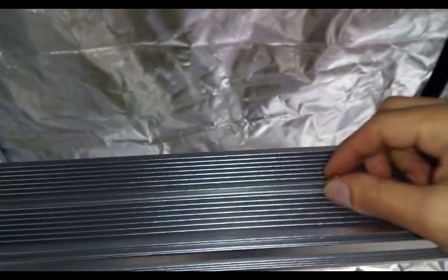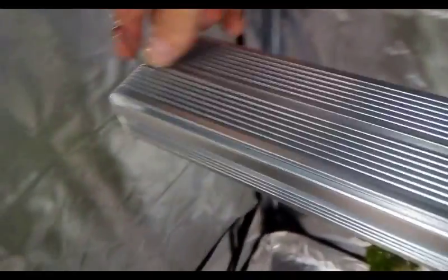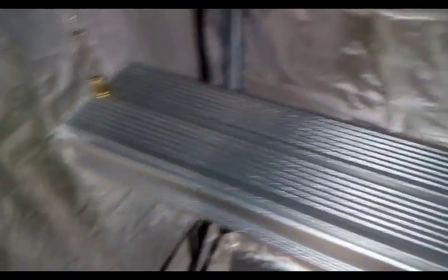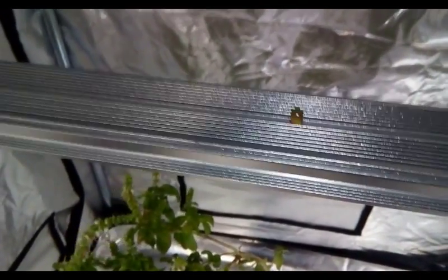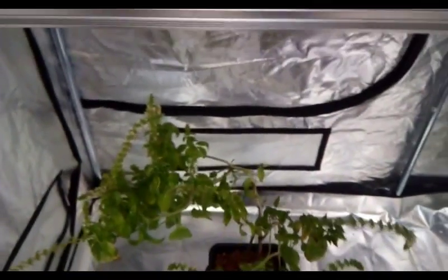The bar comes with an awesome heat sink and adjustable swivels, hanging hooks, and brackets — it doesn't weigh that much. It's actually pretty amazing considering it's only 95 centimeters; it produces 8,950 lumens on a very small area. I would say four of these would fit a tent quite nicely.